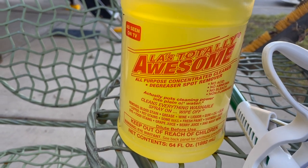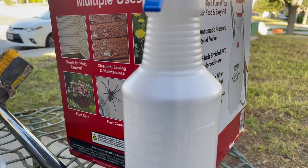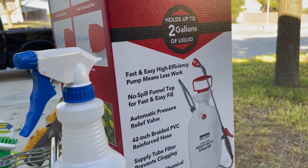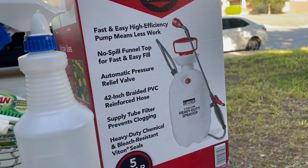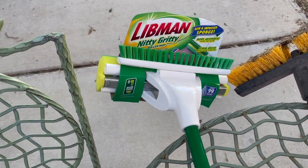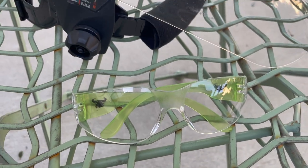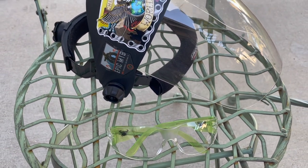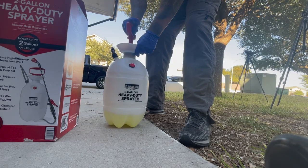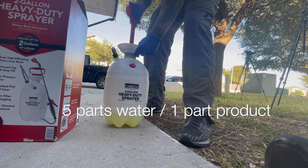The supply list includes a large concentrated bottle of LA's Totally Awesome, a spray bottle used mostly for measurements, and a two-gallon pump sprayer that made applying the product much more efficient. I also picked up a scrubber with a soft surface as well as a bristly one for those tougher stains. Gloves and eye protection are also probably a good idea.